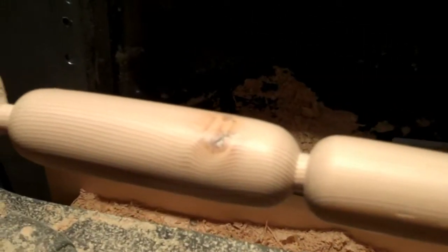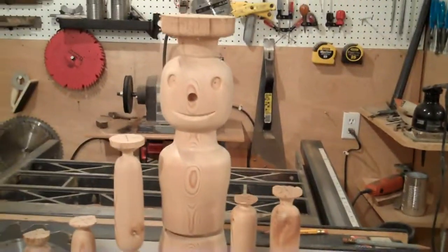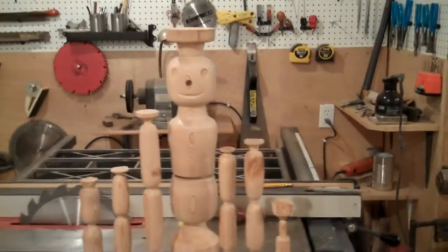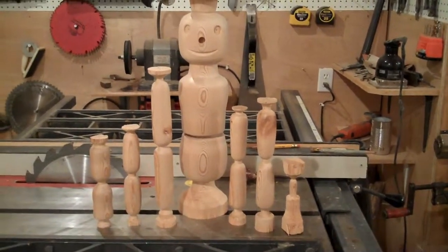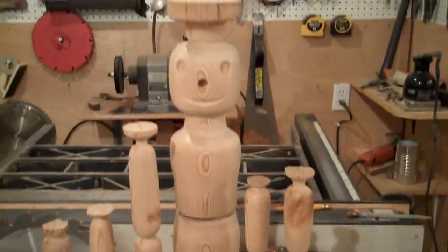We've just about got our upper legs all done — looking good. Most of the leg work is now done. We've got the body, the upper leg, lower leg, upper arm, lower arm, and the nose. Now we have to go through and start applying the first layer of finish, do the finish sanding, and then the articulation will be done.